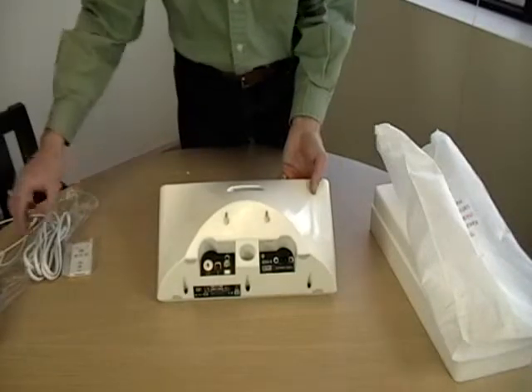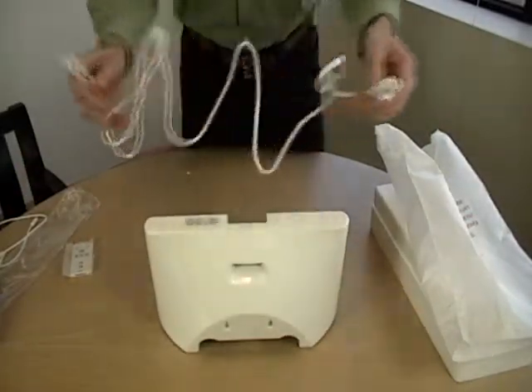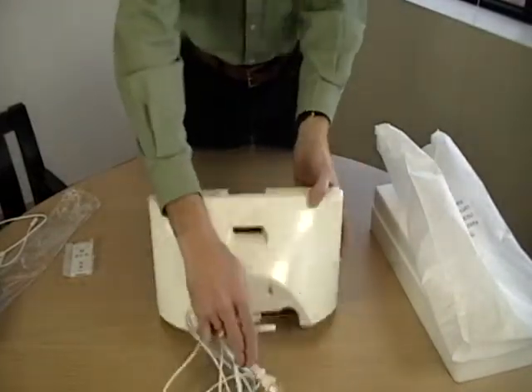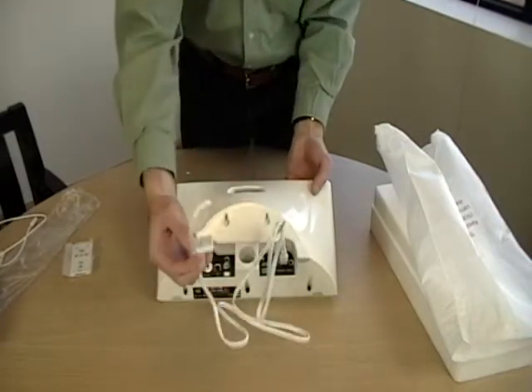Looking at the power cord, you'll notice something's missing, and you'll be happy that it is. The power cord has no ugly and hard-to-manage wall wart or power brick on it. This makes plugging in your IDV1 and cable management much easier than other units that don't have this feature.